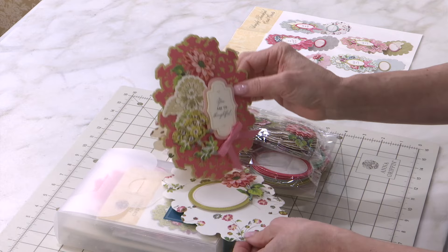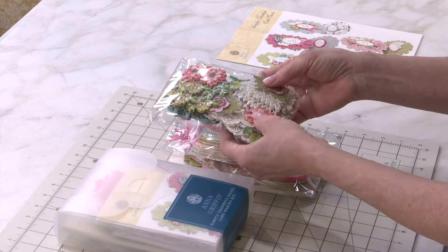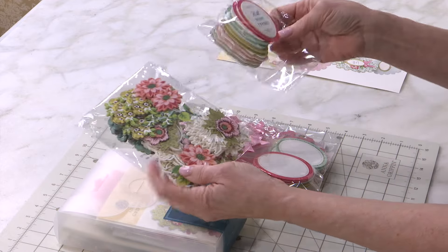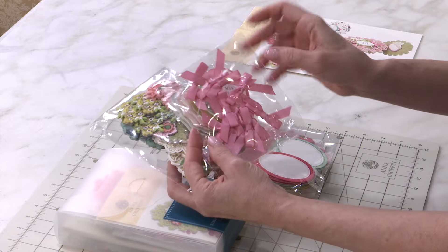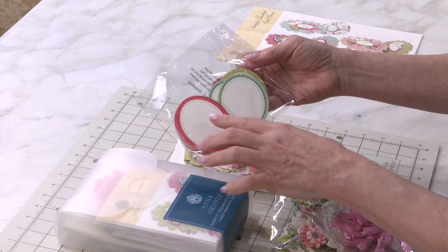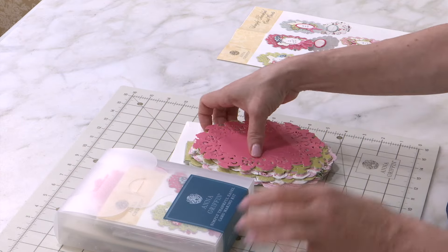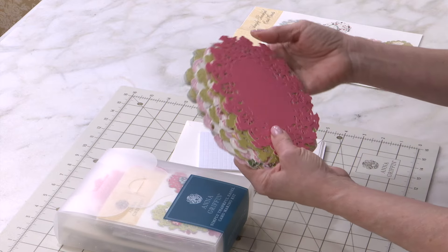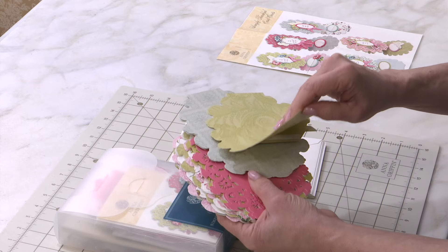What's so nice about this is that in our kit everything is already prepared for you. We have three-dimensional stickers inside, you have 3D stickers, you have sentiments to say thank you, we have pre-tied ribbons — there's 10 of those — then you're getting the signature cards, and these go at the bottom of the easel card. We've put it together so that you don't have to use any tools.